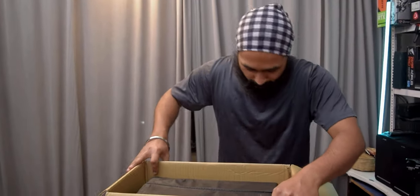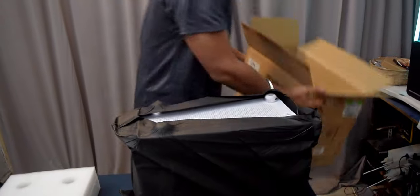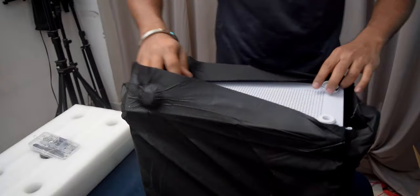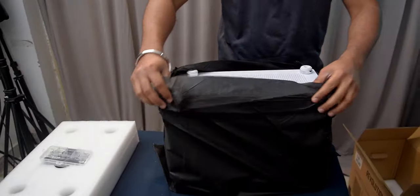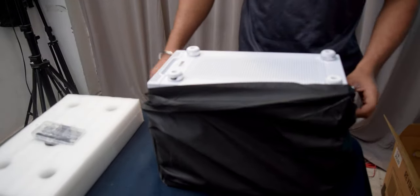There are screws and all cable management accessories — that's very nice! It's a white case. For those who don't know, our camera is not super capable, so when we get a white case it's very easy to shoot.